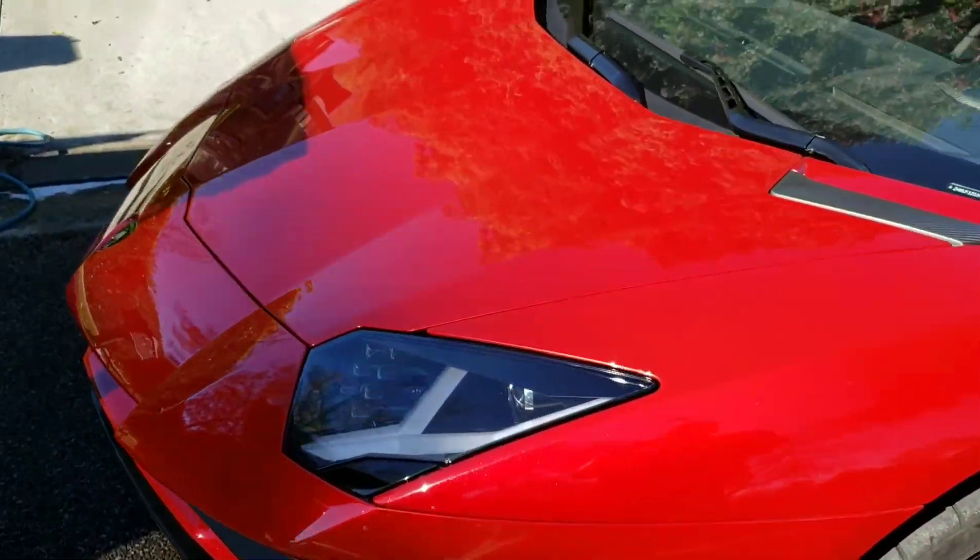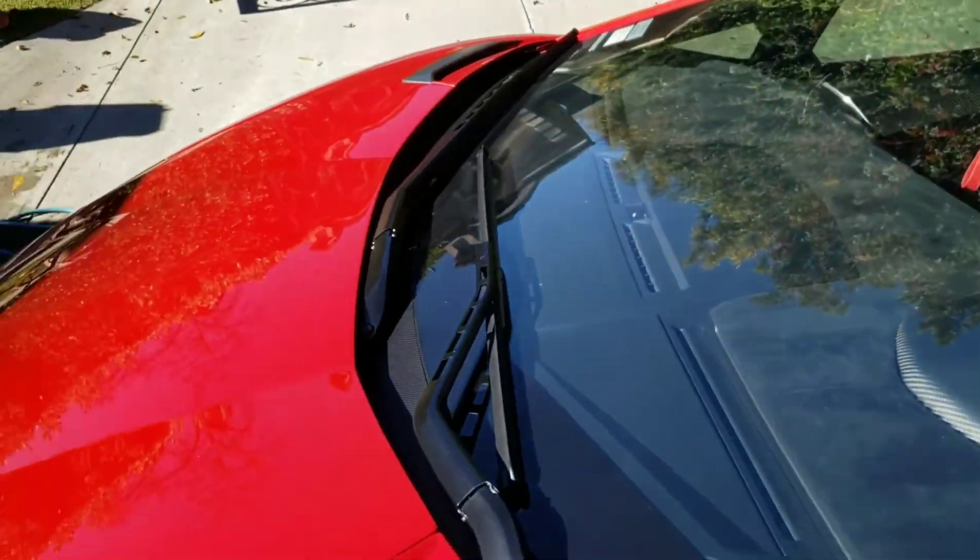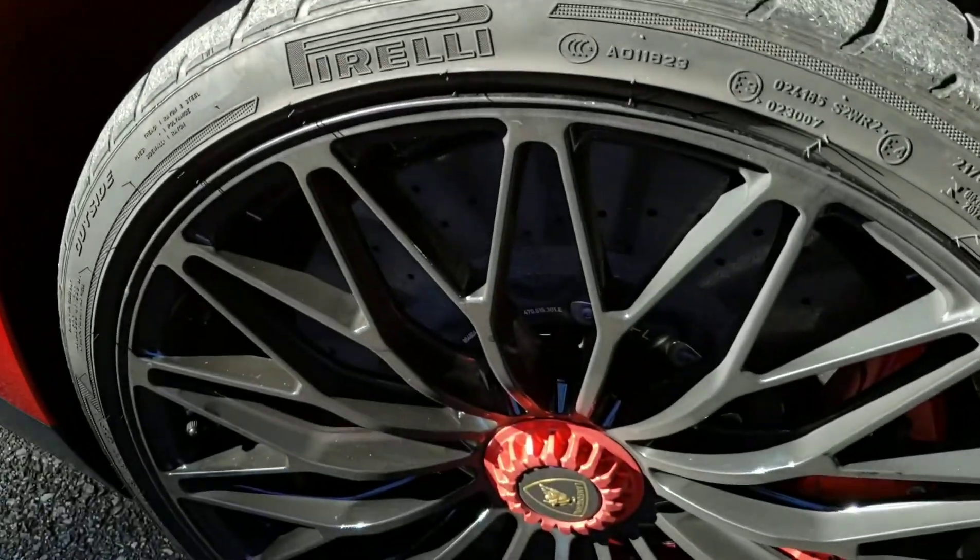Check this out. Beautiful. An Aventador SVJ. Look at this color. Beautiful. Look at these wheels.